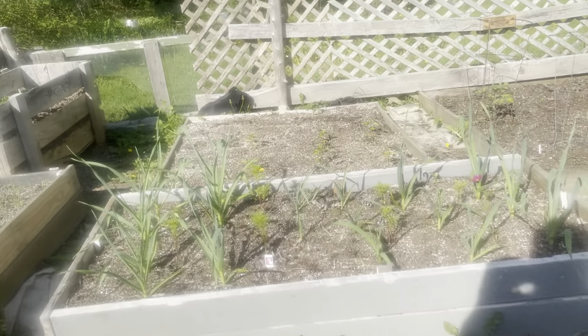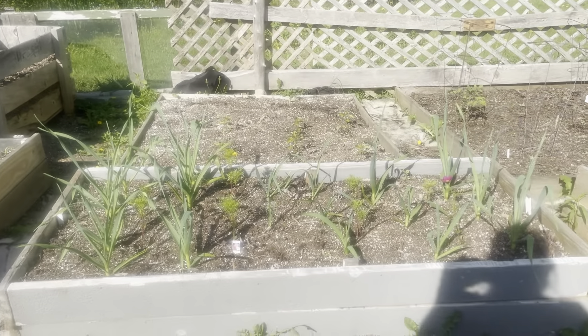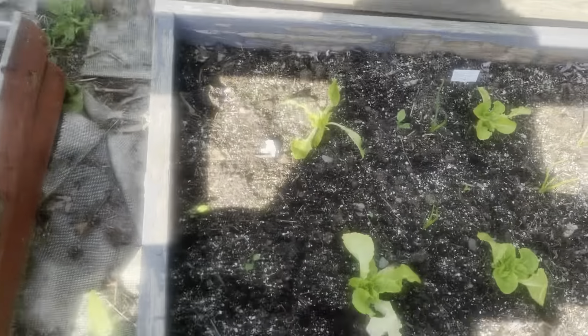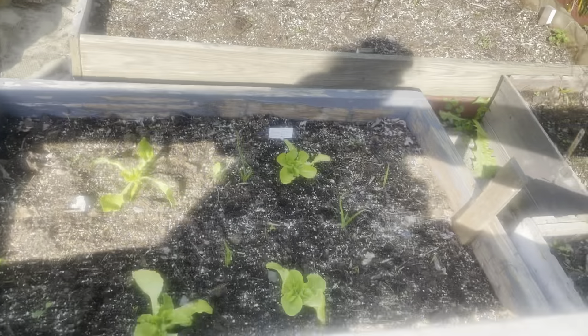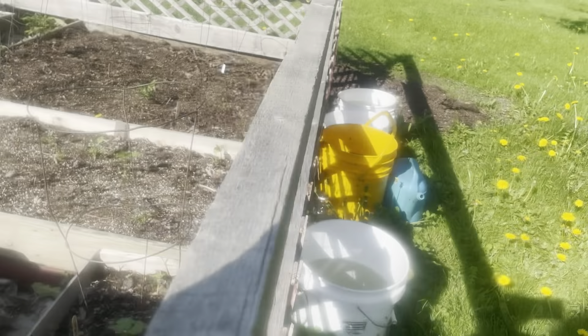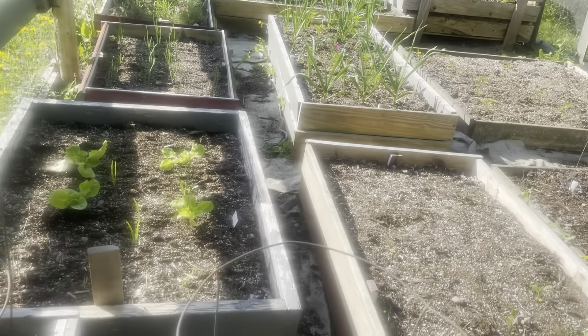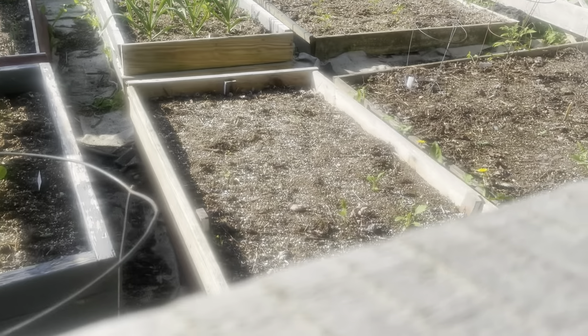These are all red onions, them are all garlic, and then in between them I have cosmos. I have lettuce here. These are garlic that's coming up. I have something planted here — it hasn't showed yet. These are my bush beans. This is supposed to be garlic but nothing came, so I'm probably going to dig it up and see what's going on.